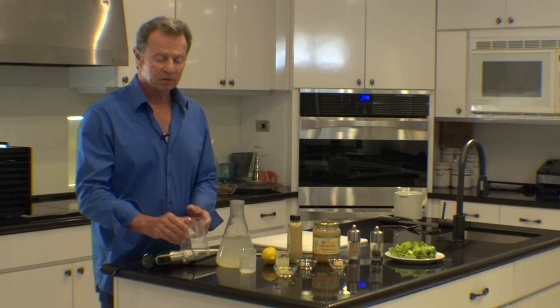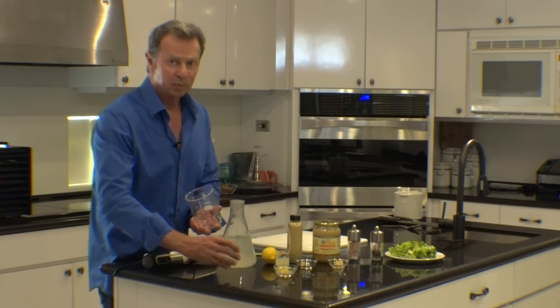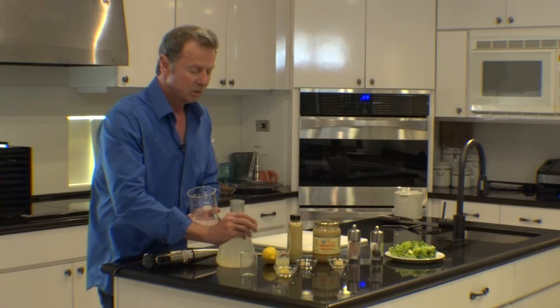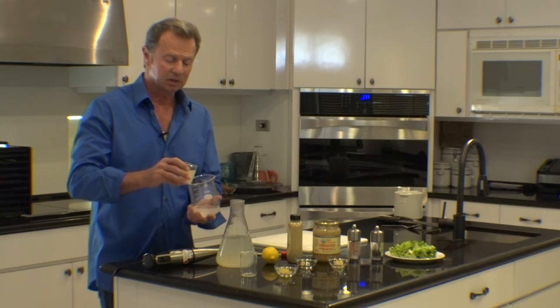To put our ingredients together, we use our beaker. We put in two parts of coconut oil, which is 100 milliliters, and one part of lemon juice, which is 50 milliliters.